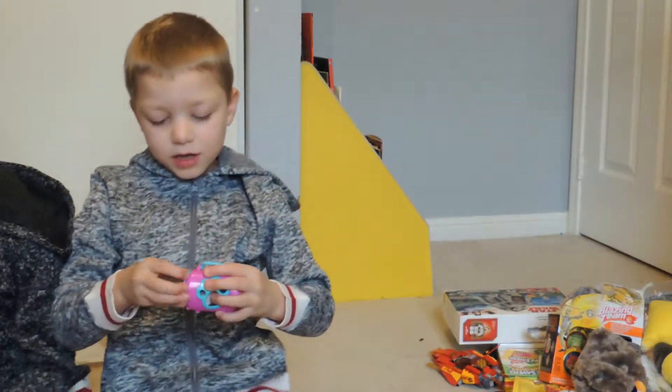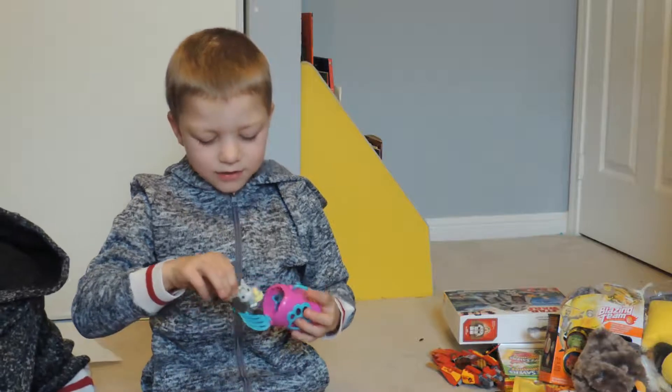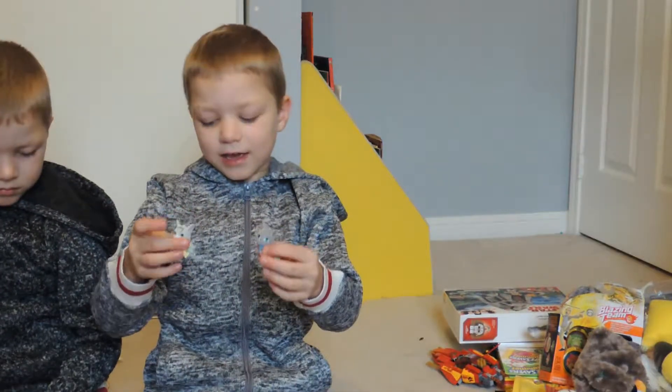These are my kittens. I just opened it today and there's two inside — this guy and this guy.